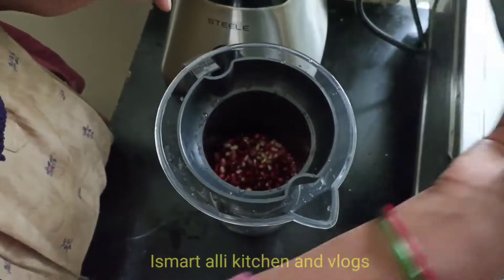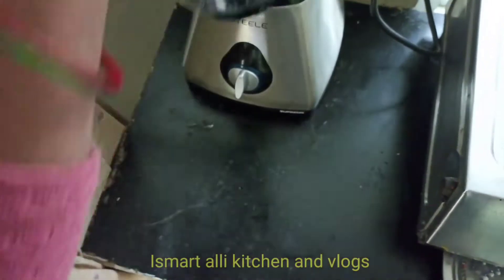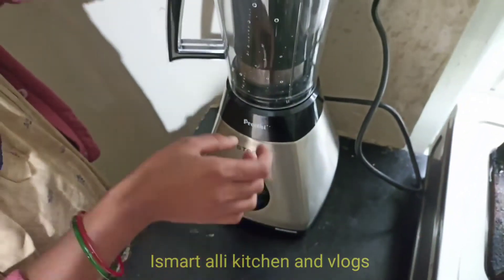Hello friends! Welcome to our channel Smart Alikishnana Logs. This video is going to be a review of Preethi Mixer Grinder.